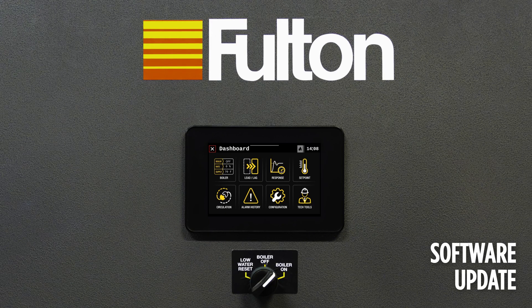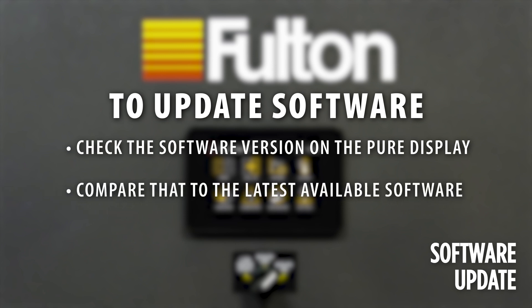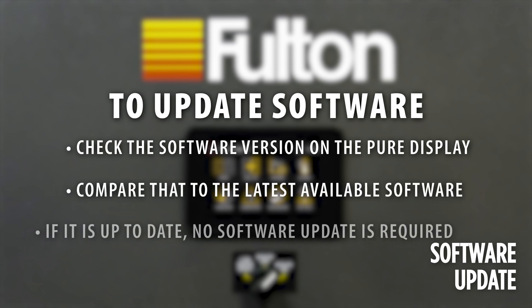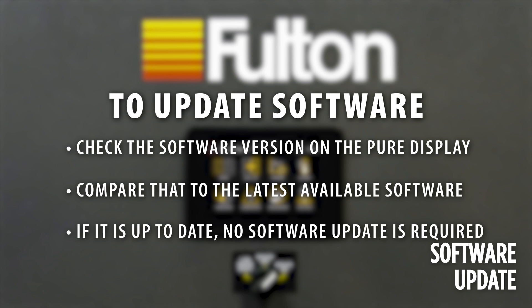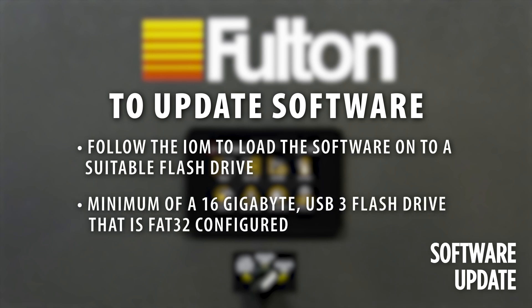To update the software, first check the software version on the Pure Display. Compare that to the latest available software. If it is up to date, no software update is required. To update the software, follow the IOM to load the software onto a suitable flash drive. A minimum of 16 GB USB 3 flash drive that is FAT32 configured is suggested.